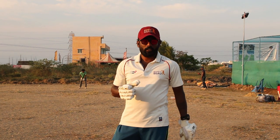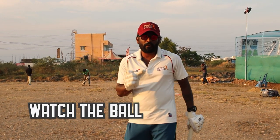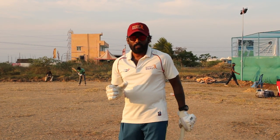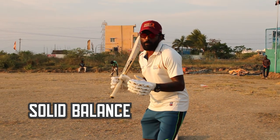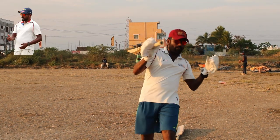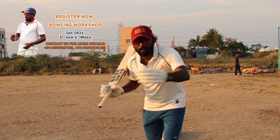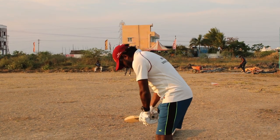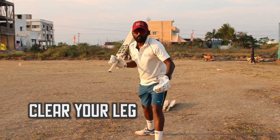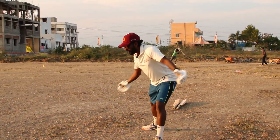I'll explain you how to play this shot. Number one: watch the ball. In any shot in cricket you must watch the ball properly till the end. Number two: have a solid balance. If you don't have proper balance, you can't execute that shot — you must need balance. If you don't have balance, the power will get reduced and you can't connect the ball properly. Number three: your setup and clear your leg.